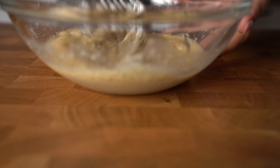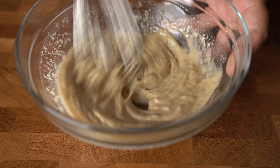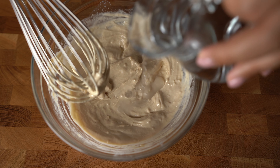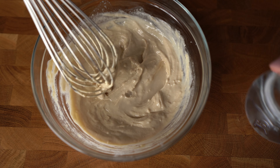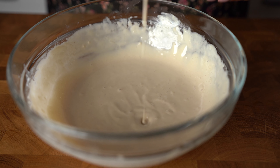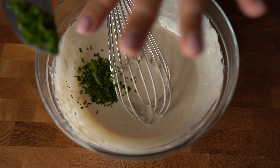Don't panic when you get this thick mixture. You're gonna loosen it up with some water later. Add the water bit by bit until you get the consistency that you like. Finally, one tablespoon of chopped parsley.